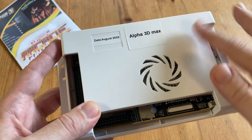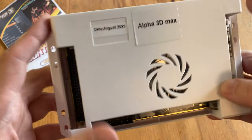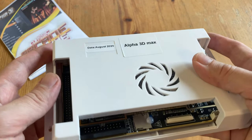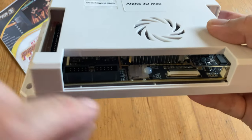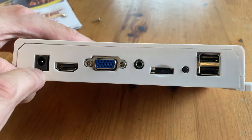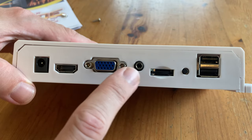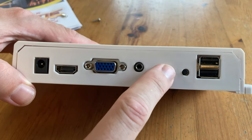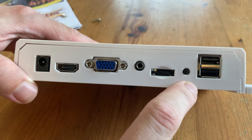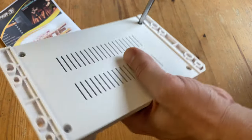The shell of the box looks very similar to a Pandora Box 3D. Feels pretty nice — it'll protect the board. Sticky labels on the top show the firmware date: August 2023 and the Alpha 3D Max. Something we haven't seen in a while is hot glue keeping the microSD in place. We've got DC in, HDMI, VGA, 3.5mm audio jack, volume rocker, settings button, and two USB ports. Everything's in the usual positions, making an easy upgrade from an older box.